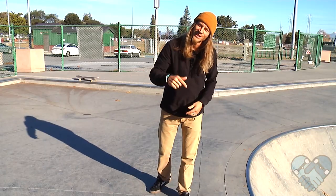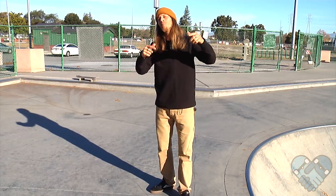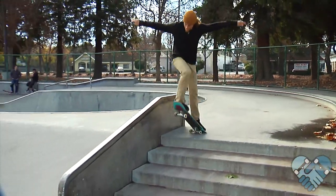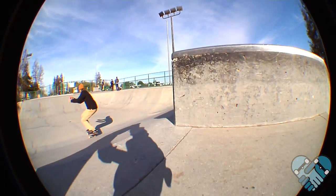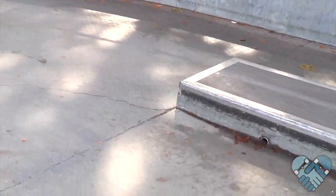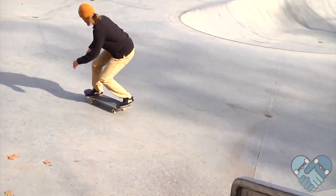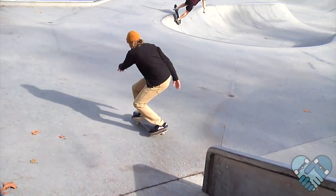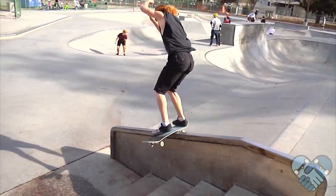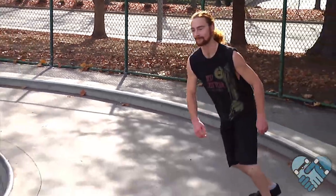Thanks again for watching another edition of Skatepark Lessons. I hope you guys learned your board slide and have a better understanding of how to do it. Please share this video with friends who you think would benefit from it. Leave me your comments including any questions, ideas for future videos, and feedback. Please hit that like button, subscribe to my channel, and catch me back here for another edition of Skatepark Lessons.